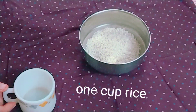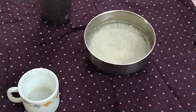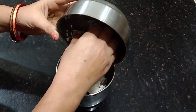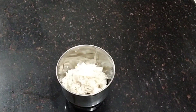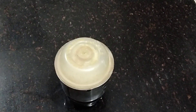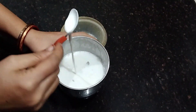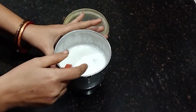I have taken 1 cup of rice, washed it properly and soaked it for 1 hour. After soaking, strain the rice and make a thick paste out of it. Keep it aside and boil 1 cup of water in a pan.